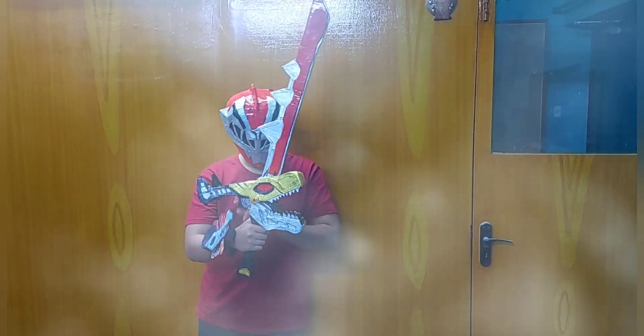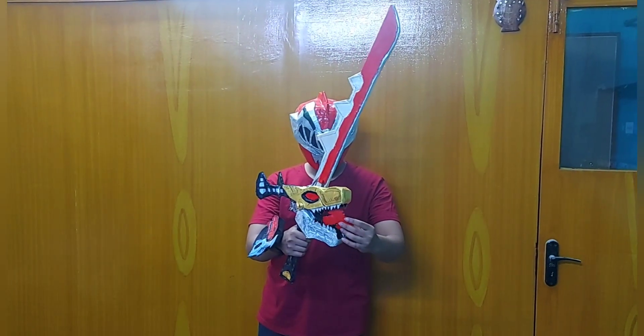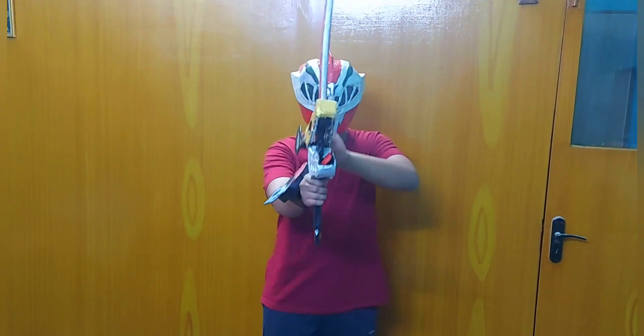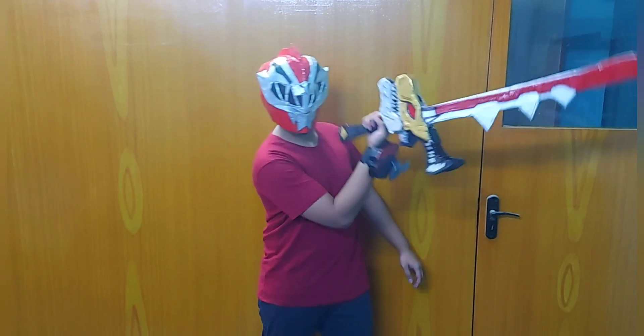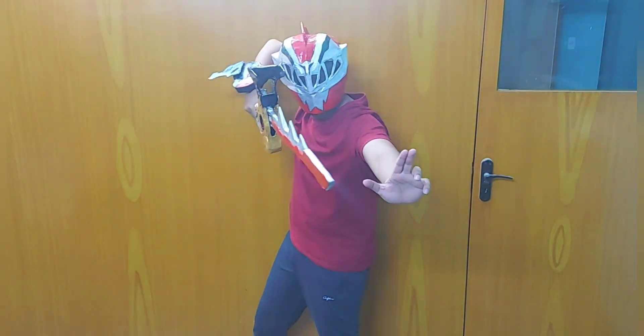Hello friends and welcome to my channel, hope you all are fine. Here I'm going to insert my ranger key inside the sword — Ryu Soul Soul. After making this sword, you can also watch my video on how to make the Dino Fury helmet, which is available on my YouTube channel. Check it out after watching this video.